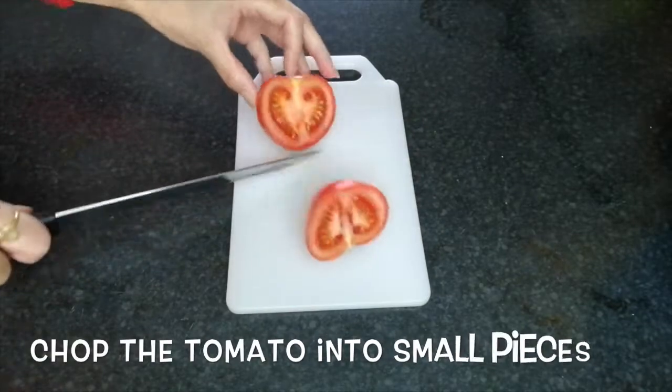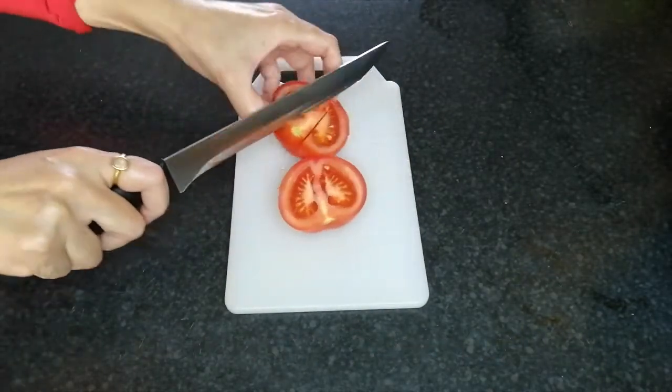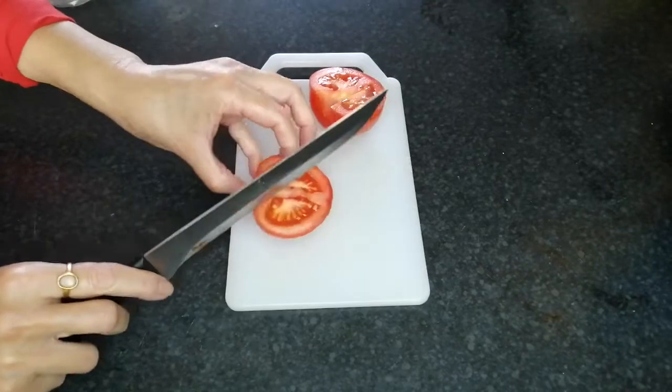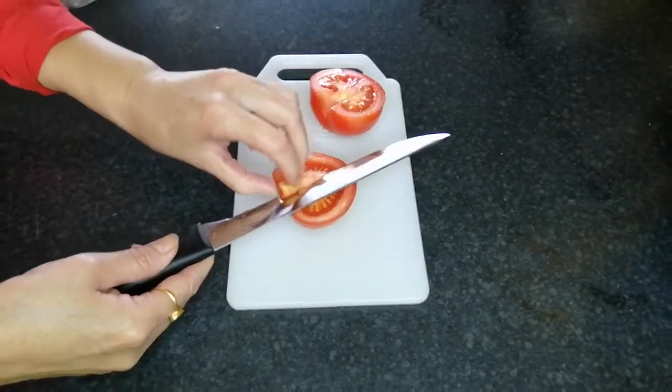I am going to make the rice for the tomato rice.